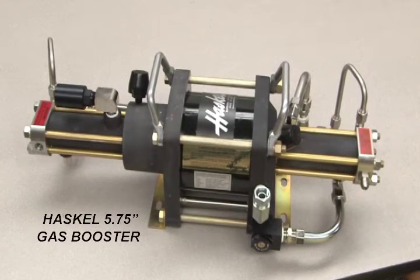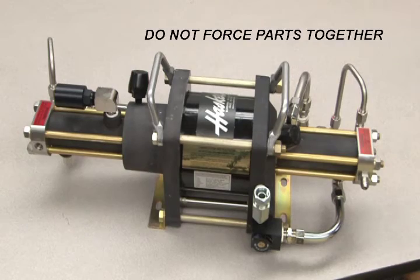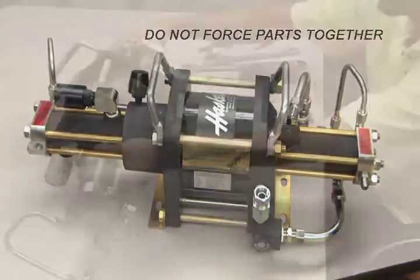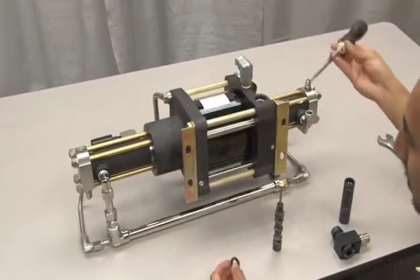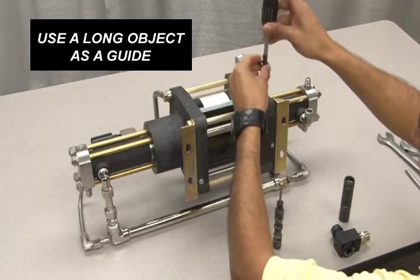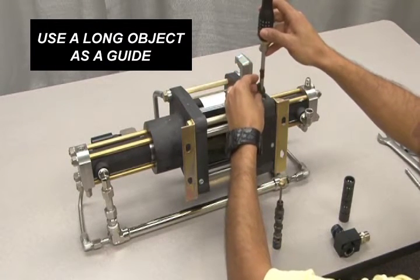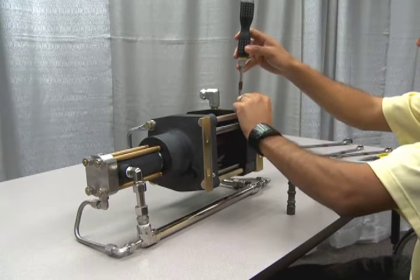Once all O-rings have been replaced and properly lubricated, you're ready to reassemble the spool section. Keep in mind during reassembly that you should not force parts together, as this can cause damage to the O-rings. To assemble the spool section, lay the booster body on its side to allow for vertical access. Using a long object such as a screwdriver as a guide, insert the bumper into the valve shaft. Make sure the steel side is facing down and the rubber side is facing toward the spool.